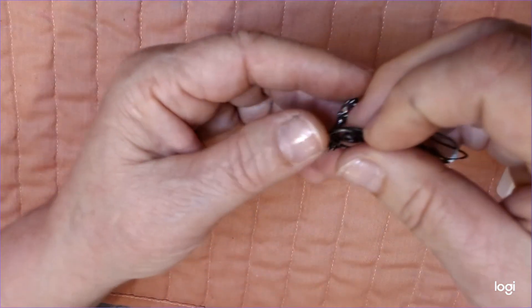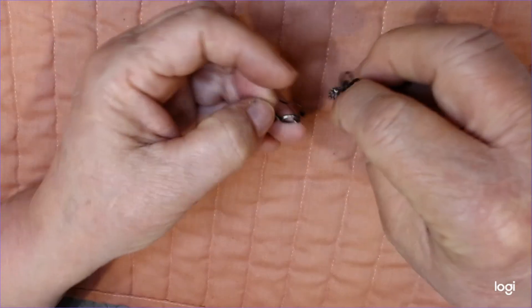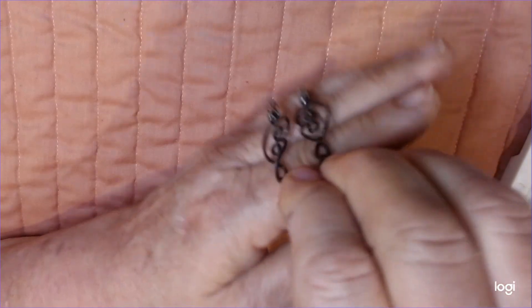Hi everybody, this is Mama Sue and I've got a really cute earring for you that's really fast, easy, and a good money maker.